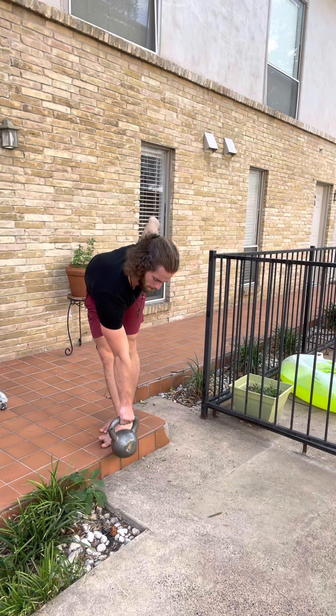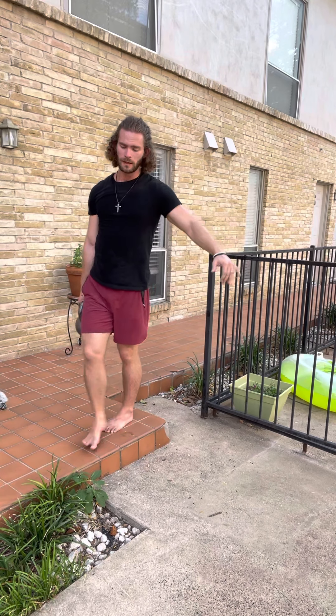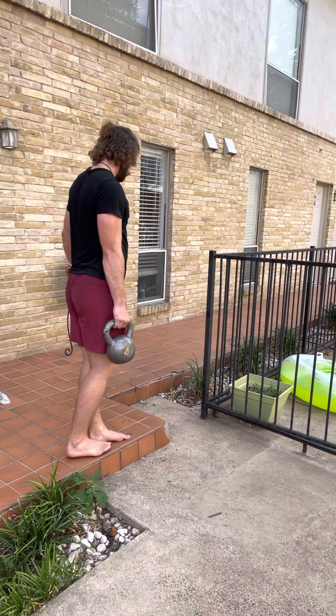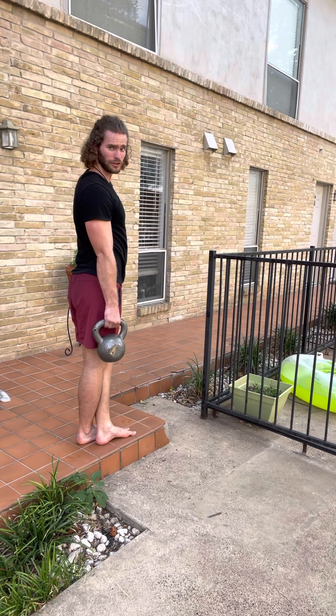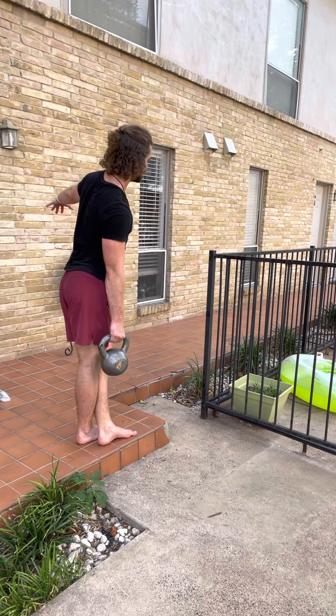Bend at the waist. Now, other side — foot goes in front. Make sure to spread your toes as you do this too. Don't keep your toes off the ground — get that balance.